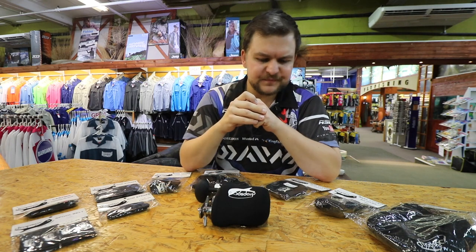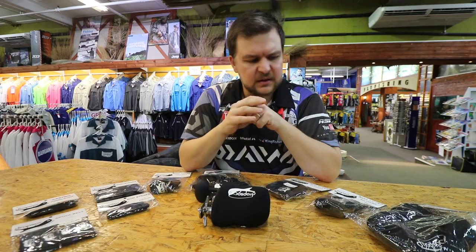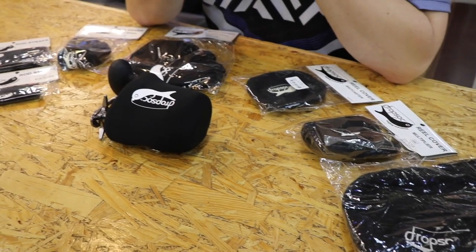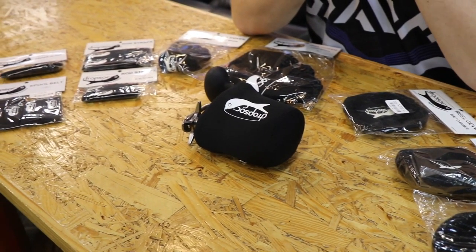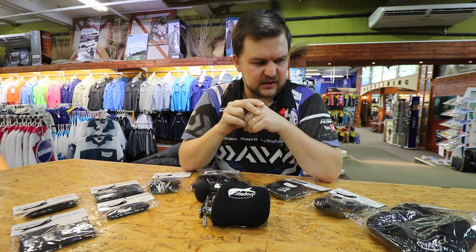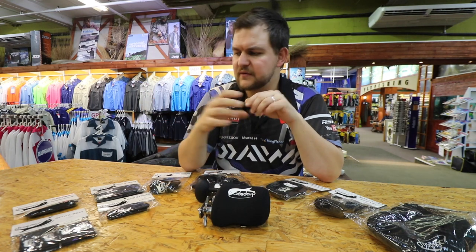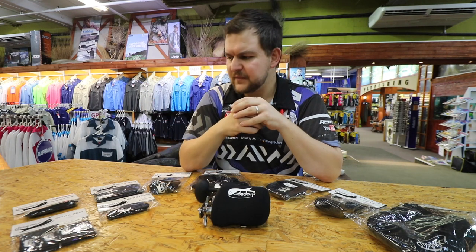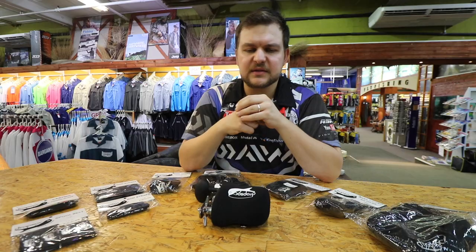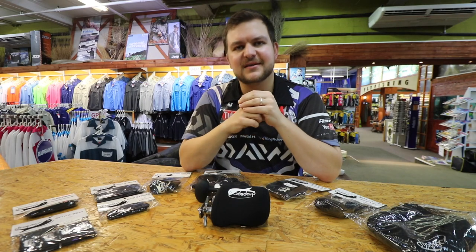That pretty much covers the whole range. They do a very wide range of quality products — the straps themselves don't just tear. They cover pretty much every reel you can think of, every spool you'd want a belt for, any spare spool you want to store, and the finger glove is also a big saver. So yeah — the drop sock range. Cheers guys!